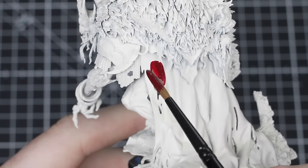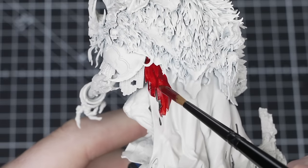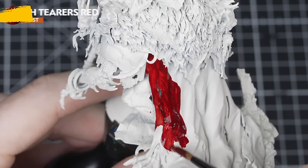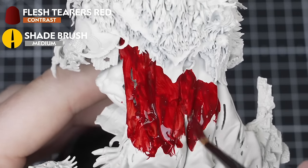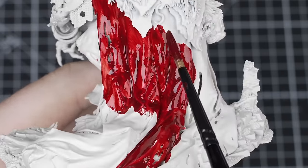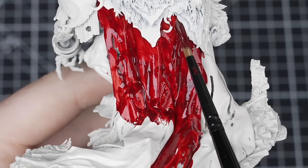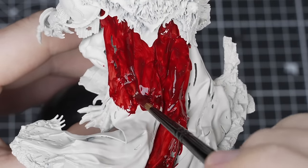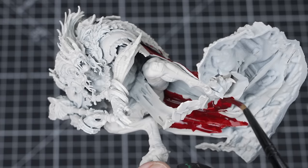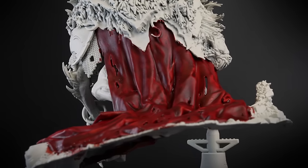The first thing we're going to paint is the red cloak, because it will be tricky to paint the underside later as it is obscured by other details. Load up a medium shade brush with Flesh Terrace Red and apply it in a controlled fashion over the cloak. When using contrast, paint in sections and slowly move your way around the area to reduce brush and tide marks. Once completely covered, look out for any pooling and try to be neat around other details, especially the skin.